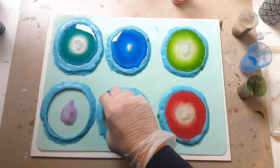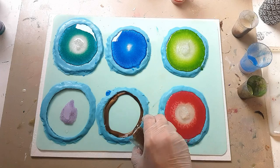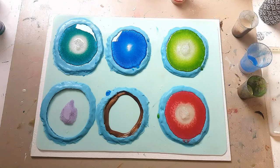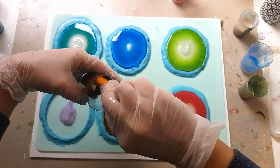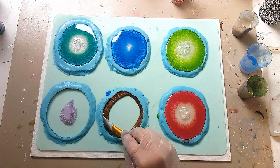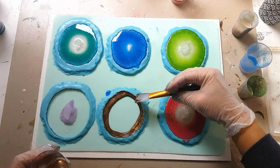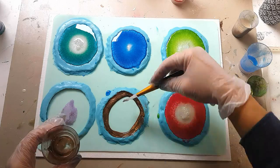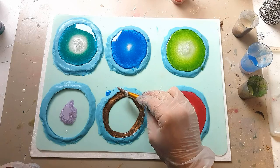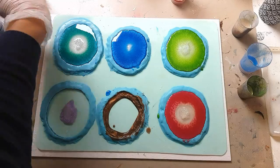I'm going to start with the brown — this is just a creamy caramel brown — followed by the gold glow.